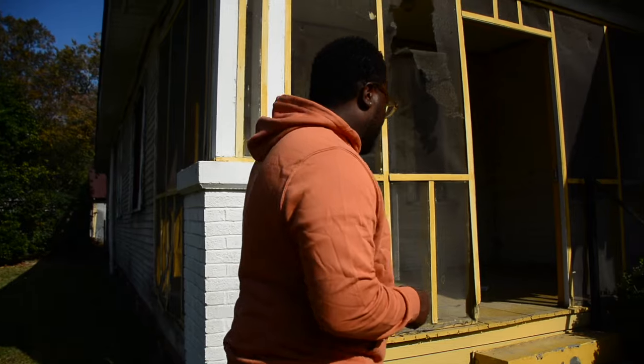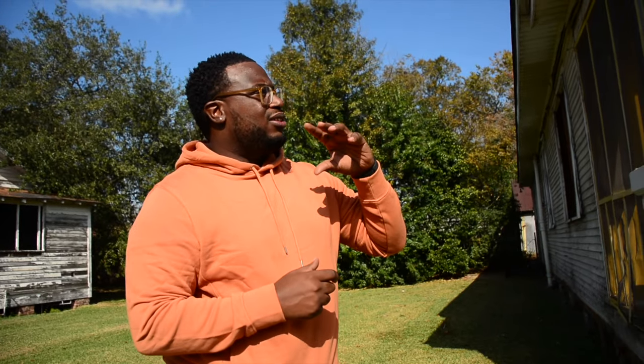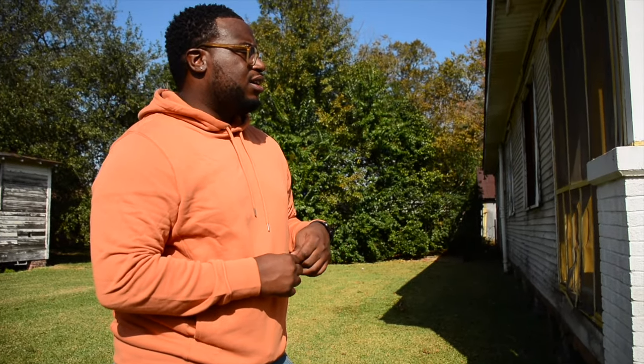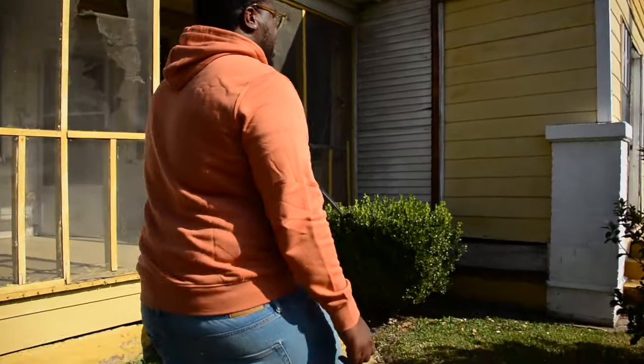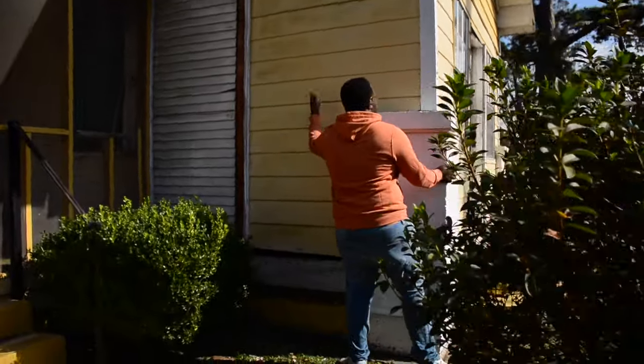We're going to do a new roof, new deck. This house is kind of close to — literally across the street is kind of like the Garden District. So we're really trying to replicate those styles just so it could raise the property value of this house as it grows. Probably going to do a new porch, new steps — I'm going to try to do wooden steps — and open this up to match the style of the porch. Pretty much all of this was like an add-on.